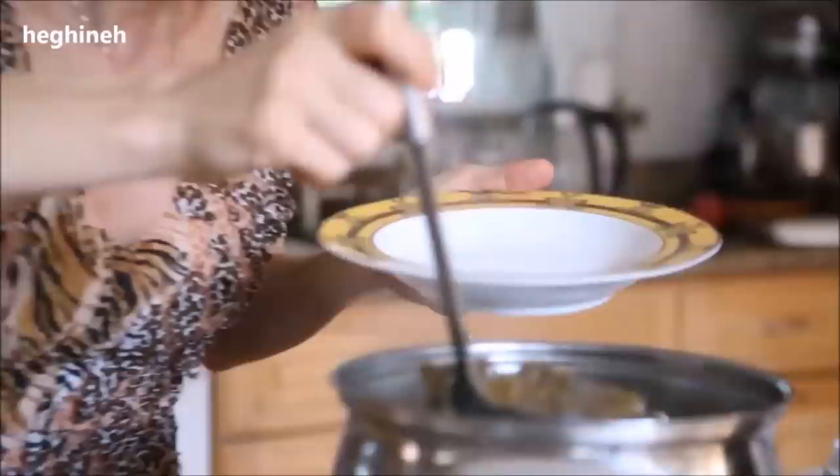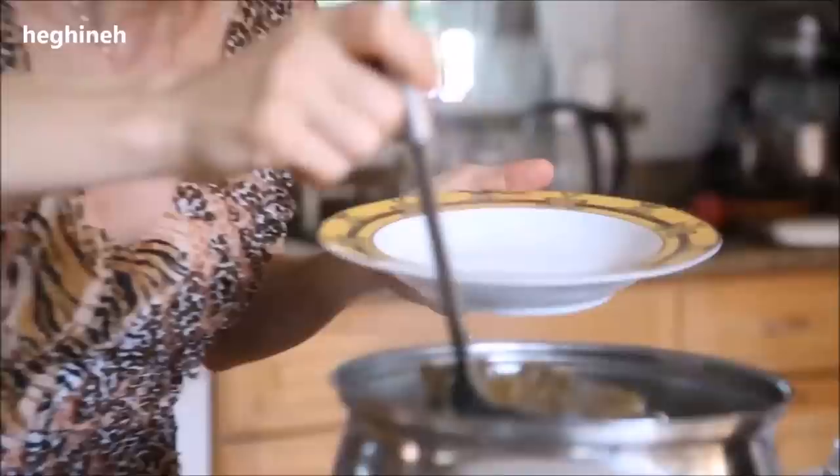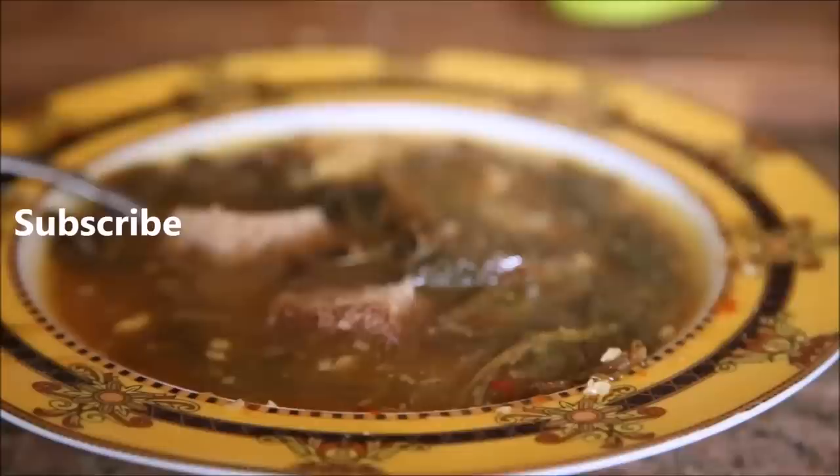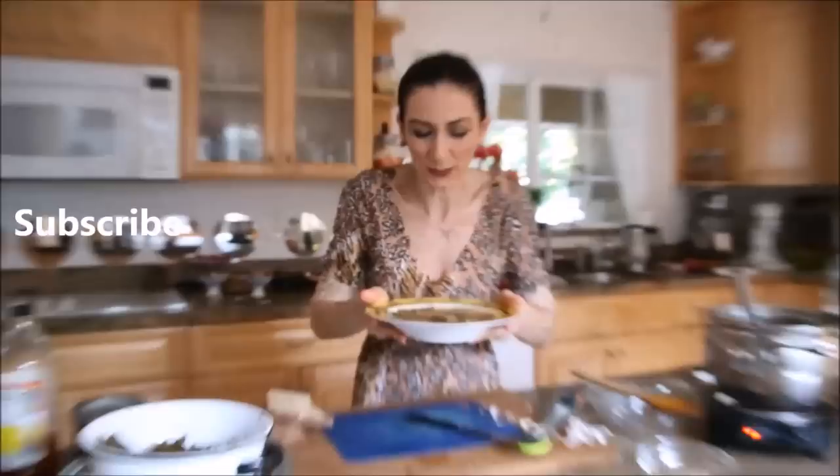This is the sorel soup, or Aveluk procedure, from Armenian cuisine. I hope you guys try it and like it. Don't forget to subscribe to my channel and like the video. Just a little bit of garlic — it smells so, so delicious. Rye bread is the best with this soup. Thank you everyone for watching. It's so delicious — I'll turn this off, go sit down and enjoy my meal. Go ahead and make the soup, let me know how you like it, and stay tuned for the Aveluk salad!